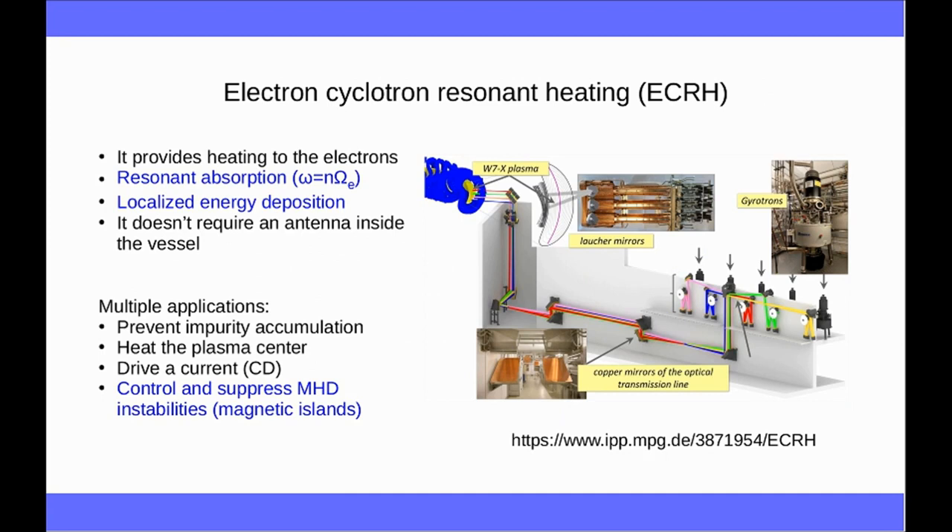We now move to the first protagonist of this presentation, which is electron cyclotron waves. Electron cyclotron waves are a kind of electromagnetic waves with high frequency. The frequency of these waves is a multiple of the electron cyclotron frequency, which is a characteristic frequency of the plasma. These waves are generated by some electronic valves — vacuum tubes — which are called gyrotrons, which are able to provide up to one megawatt of power each, a very large amount of power. The power is transmitted along a very long transmission line made typically by waveguides, and then launched into the plasma by a system of mirrors. The electron cyclotron waves have the property of providing heating directly to the electrons through a resonant kind of absorption, absorbed exactly where the wave frequency equals the local electron cyclotron frequency, or a multiple.